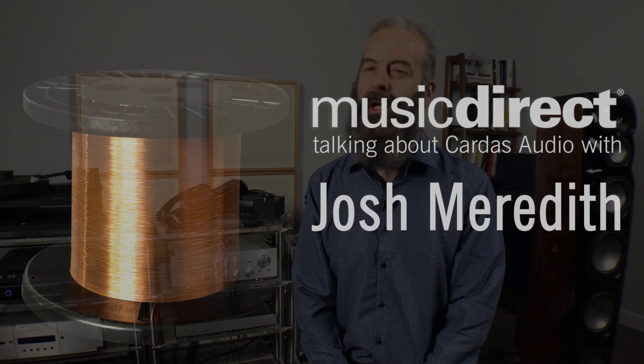I'm Josh Meredith. I am with Cardas Audio and I am the marketing director, as well as the guy who does anything else that needs to be done around the shop, because we're a small company and we all kind of do a lot of stuff.